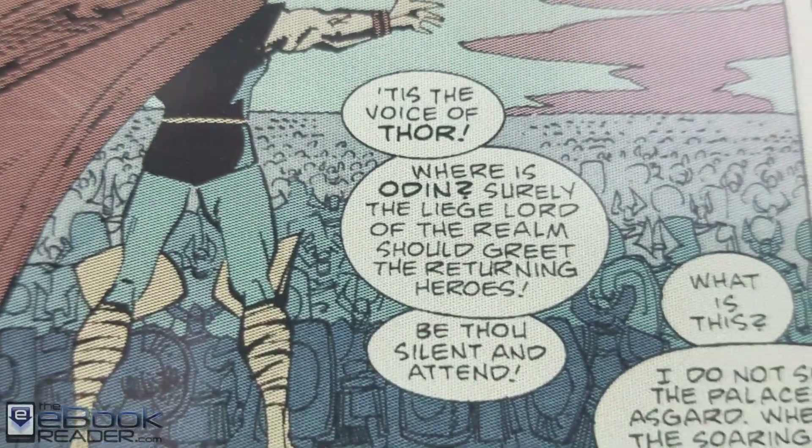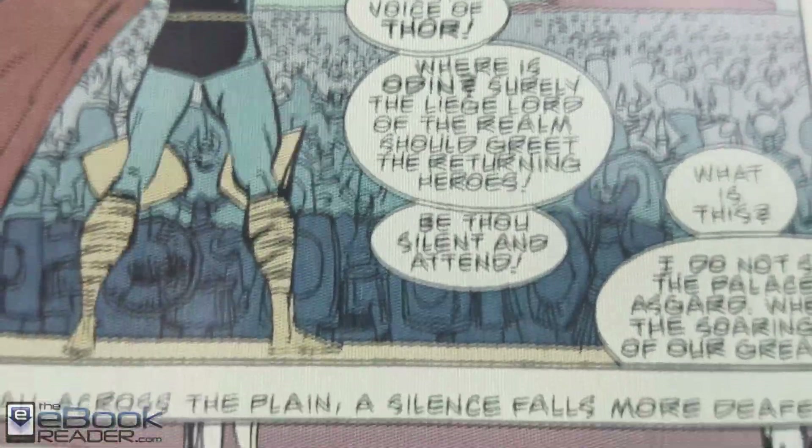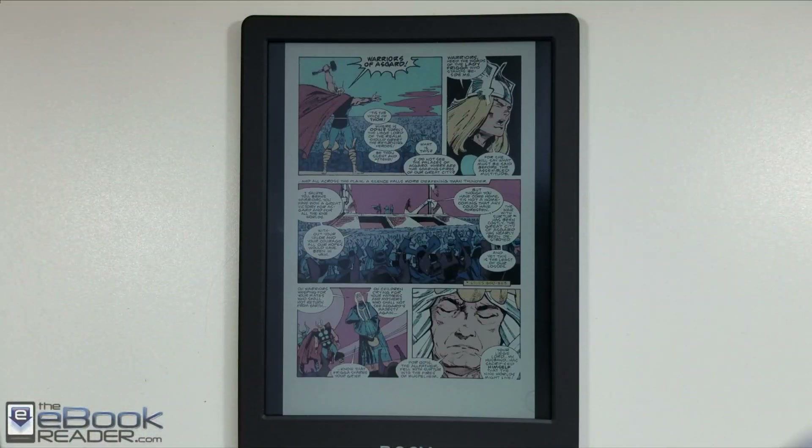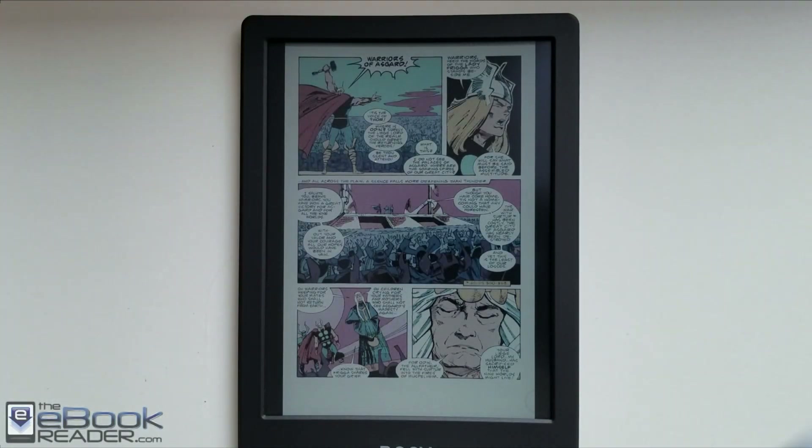Personally, I think the color screen is pretty cool, but I just don't know that it's ever going to really take off with the downgrade in text clarity. It'll be kind of interesting to see if other companies come out with color e-readers as well. I'm going to go ahead and wrap up this video right here — check out eBookReader.com. I'll be posting a full review of the Onyx Poke 2 Color here soon. Thank you guys for watching. Bye.